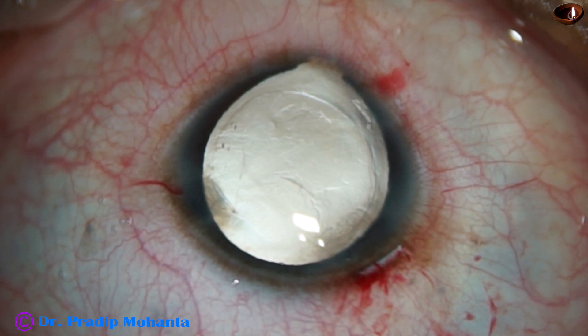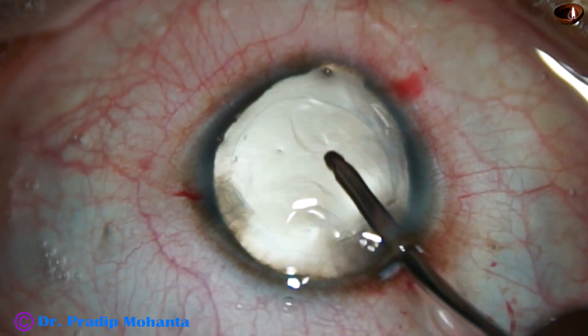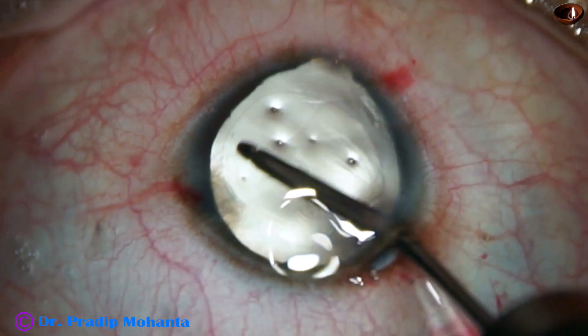And now this is polishing of the posterior capsule.